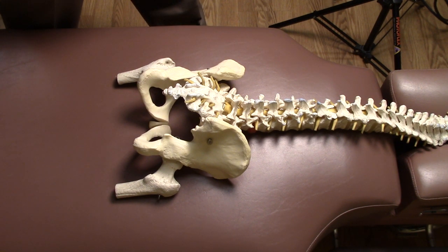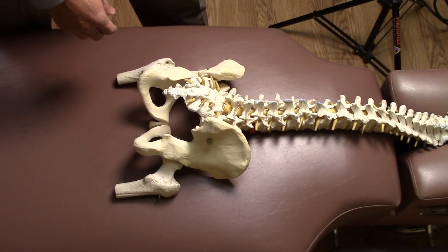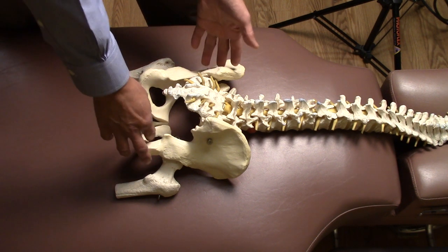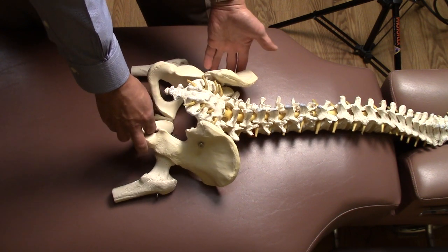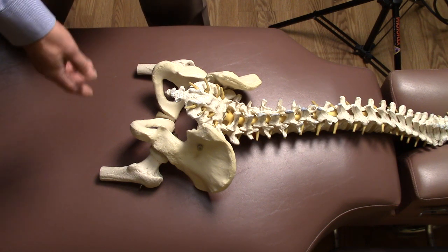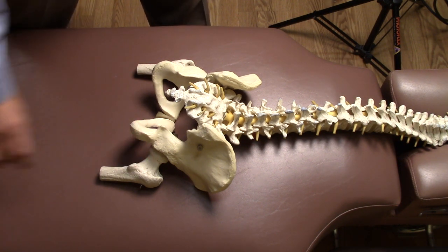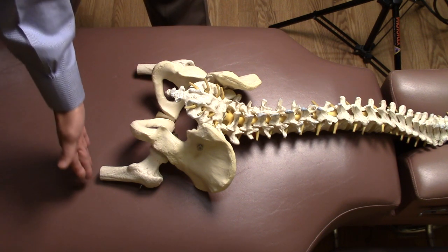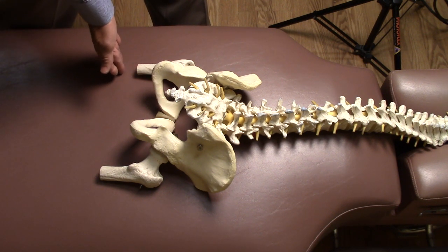The problem could be in the pelvis, or even as high up as the atlas. Here's an illustration of a situation where the left leg would look like it's one inch shorter than the right — something like this. Going down the legs here, you can see there's a differential in the length of these legs.